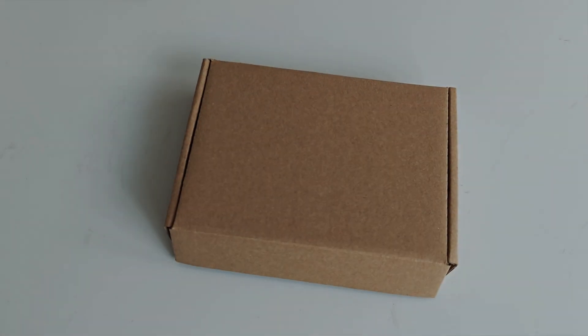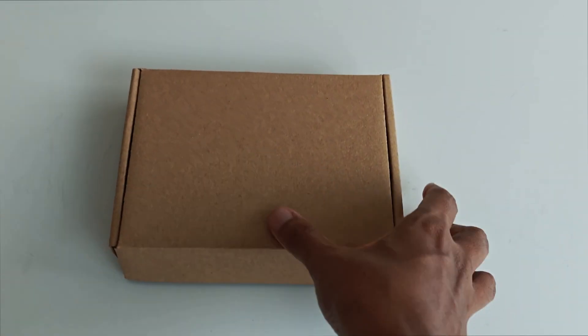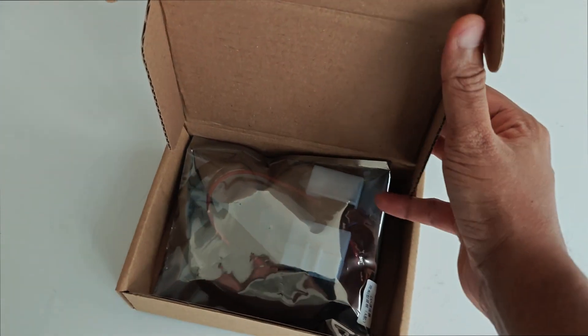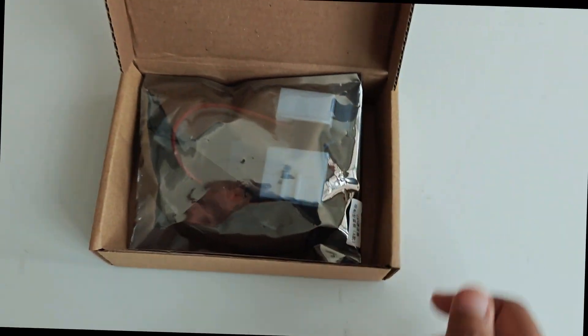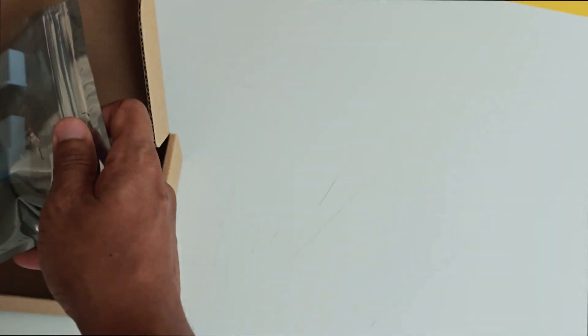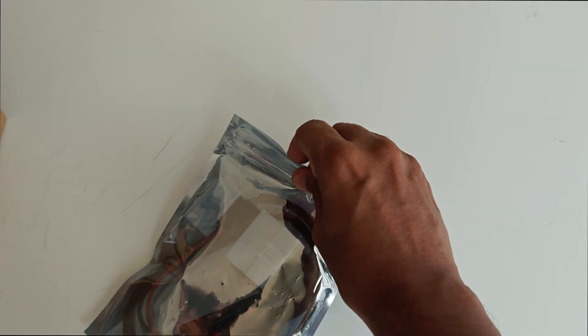The LeafMod Cambridge has arrived. This is how it comes — the packaging is a crystal cardboard box with an anti-static bed inside. Just trying to get this unpacked with one hand.